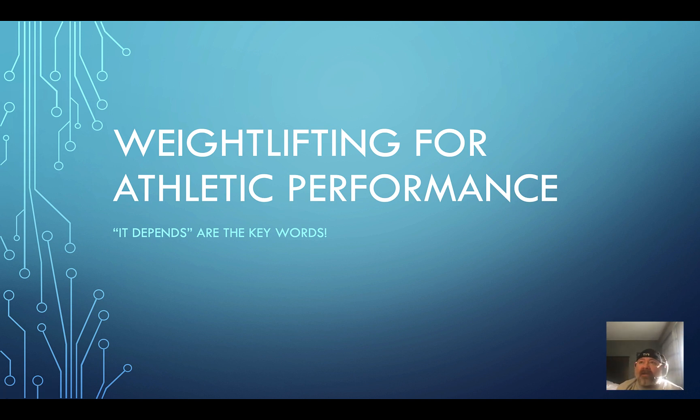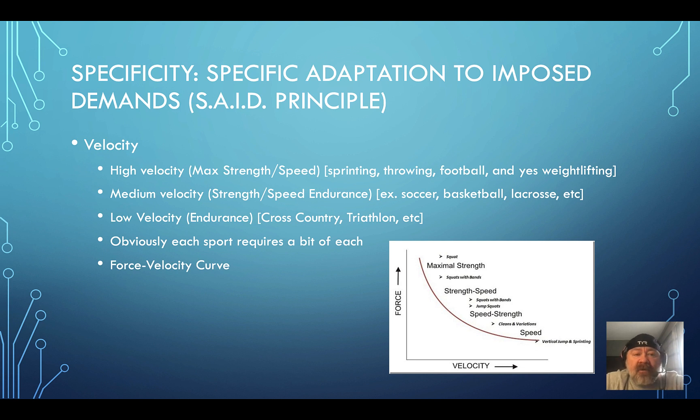Today we're talking about weightlifting for athletic performance — is it worth it, is it a good thing for strength coaches to be doing? As usual, the answer is: it depends. Let's talk about some of the benefits and what you can expect when you teach your athletes weightlifting. The key is specificity — the SAID principle, specific adaptation to imposed demands. Velocity matters: high-velocity sports like football, throwing, wrestling, basketball need high-velocity training; cross-country athletes mainly need low continuous movement.